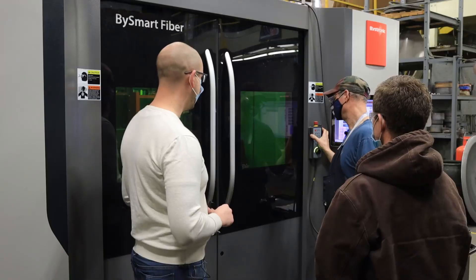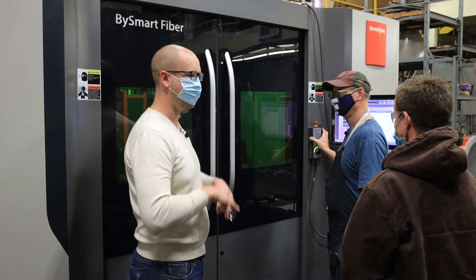Thanks for teaching me all about your fiber laser. Maybe some other time we'll come out and talk about some metal spinning or something while we're out here in town. Sounds great. All right, thanks for watching, guys.